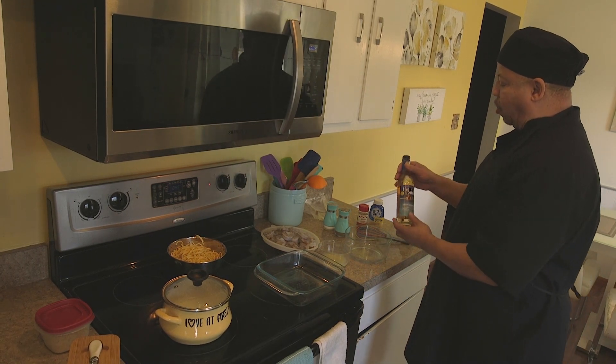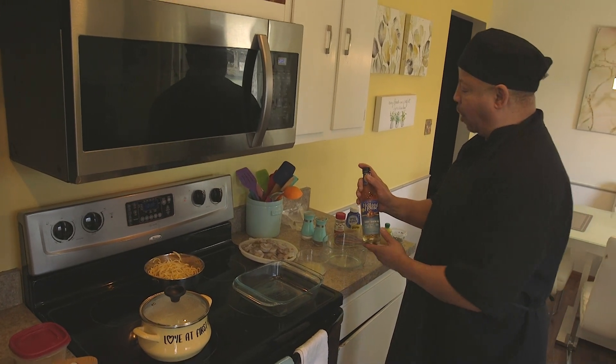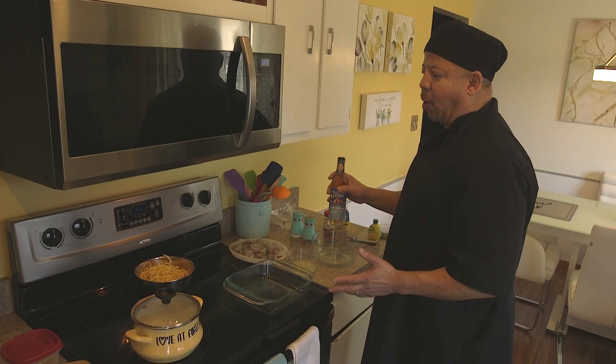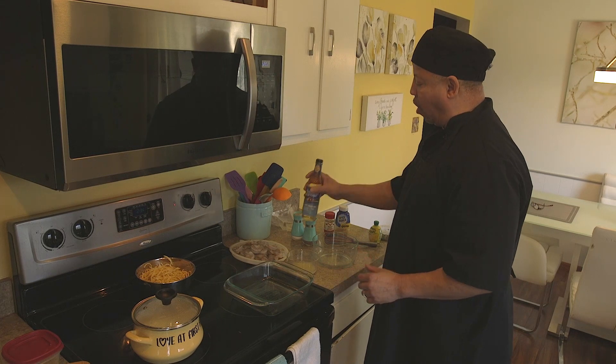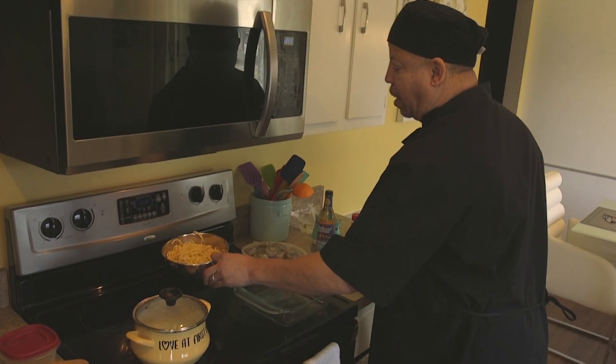The mixture is just garlic, crushed red pepper, salt and pepper, lemon juice, and I use a sherry cooking wine. Some say white cooking wine, but for those that don't want alcohol, you can always do chicken broth.